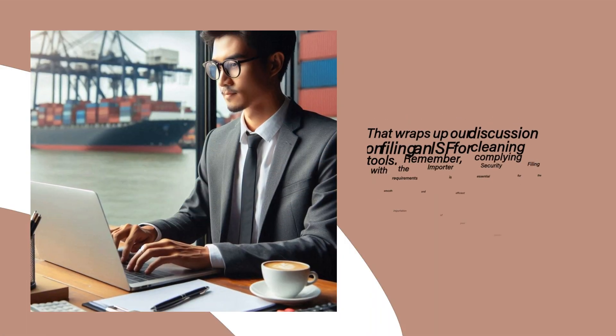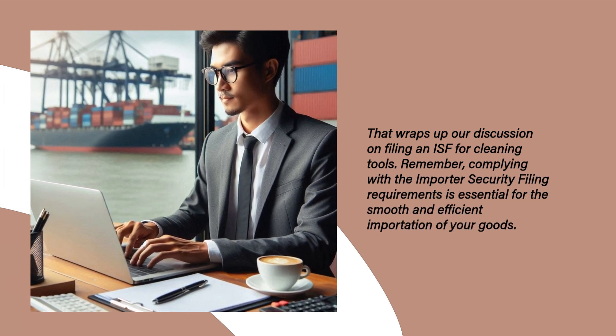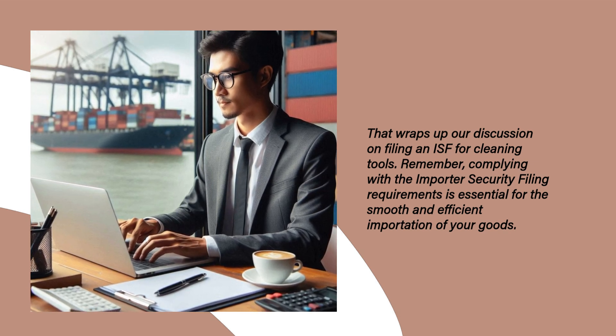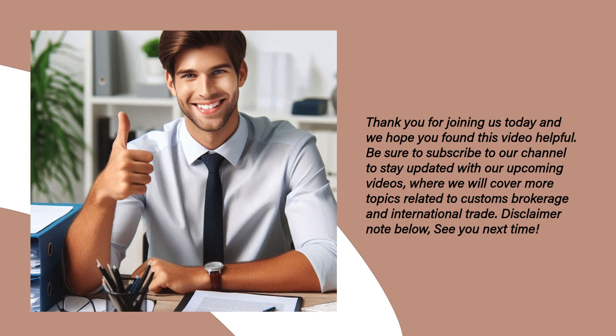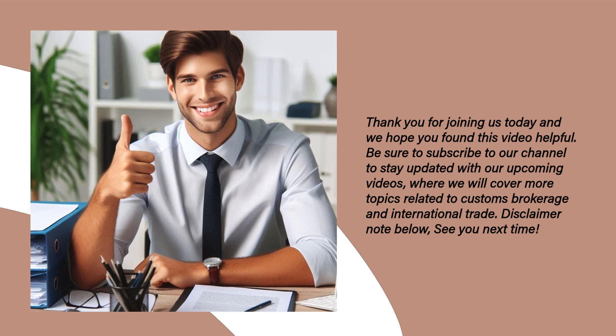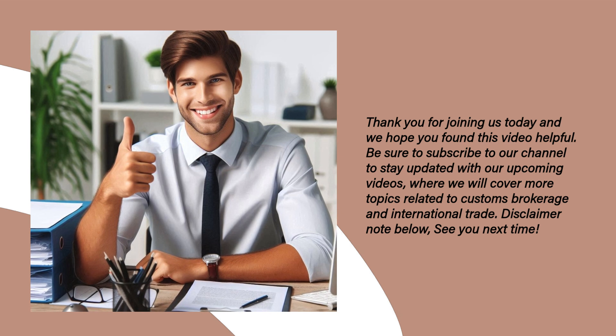That wraps up our discussion on filing an ISF for cleaning tools. Remember, complying with the importer security filing requirements is essential for the smooth and efficient importation of your goods. Thank you for joining us today and we hope you found this video helpful. Be sure to subscribe to our channel to stay updated with our upcoming videos, where we will cover more topics related to customs brokerage and international trade.